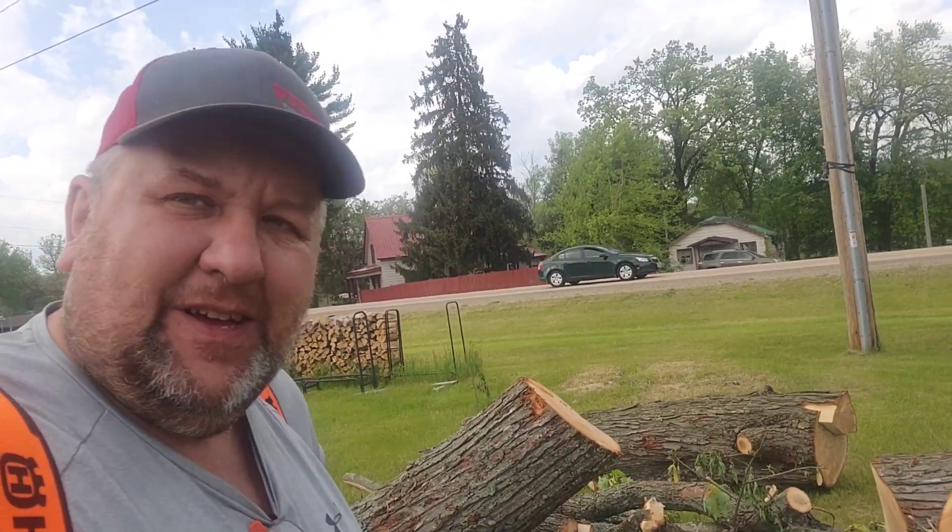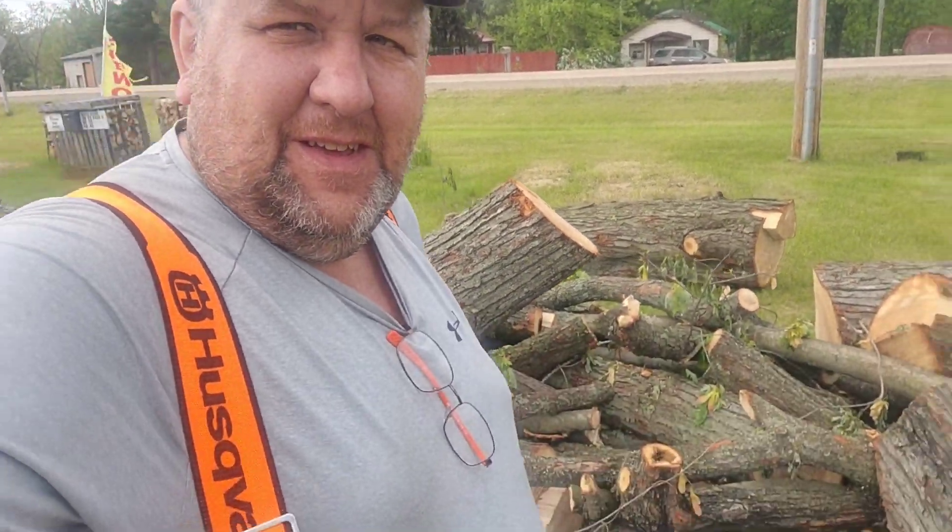A lot of people wouldn't bother with this tree surface wood, but the price is right — free. And I didn't have to go anywhere to get it. You really can't complain.